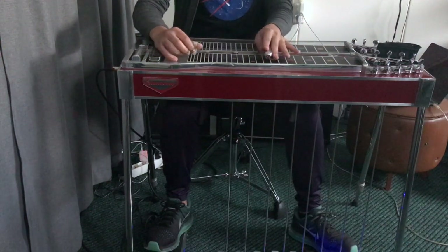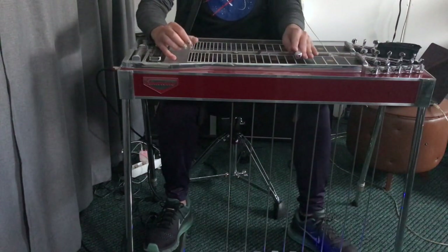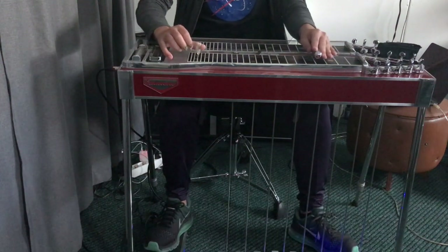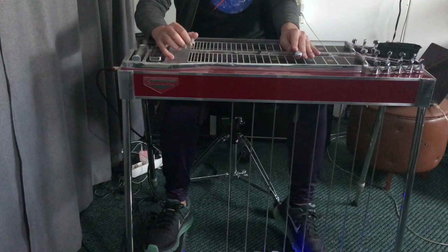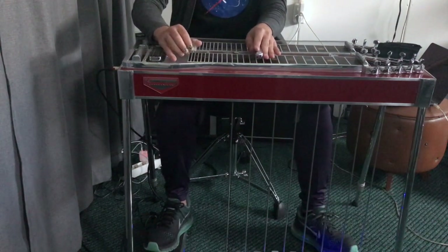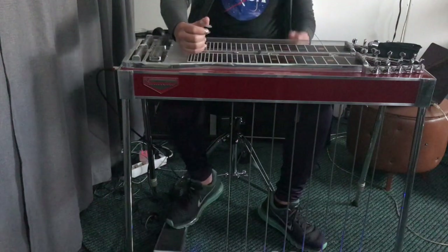Then going up to your 9th fret. Strings 4 and 5, then 5 and 6, then 4 and 5 at your 4th fret, and then the C pedal to your 6th fret. Basically that was the lesson about Look At Us and Favorite Memory. Hope you guys enjoyed it, and see you next time.